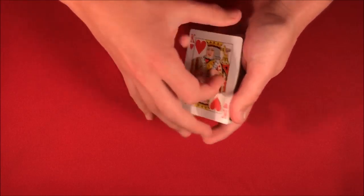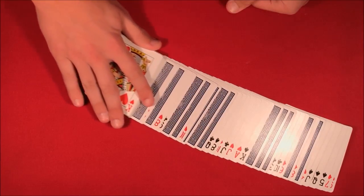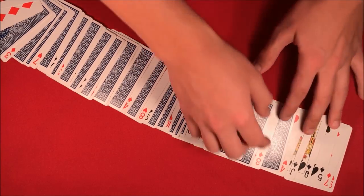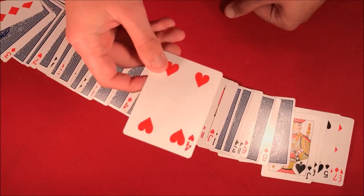At this point your card is seriously lost in the deck. I go through and look for your card, and hopefully your card is going to be right here. This is the trick, and if you want to do it, don't forget to check out the tutorial.